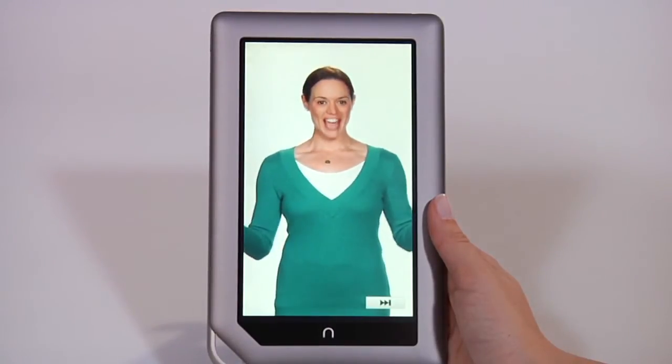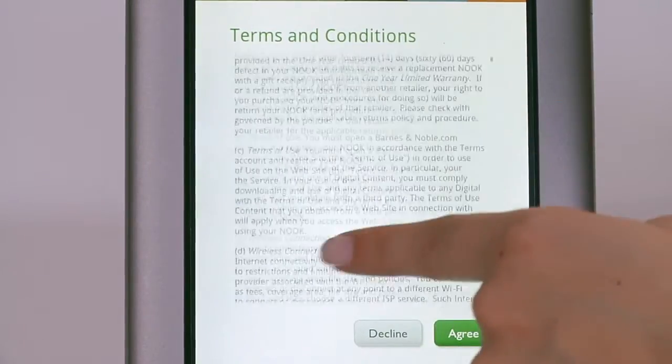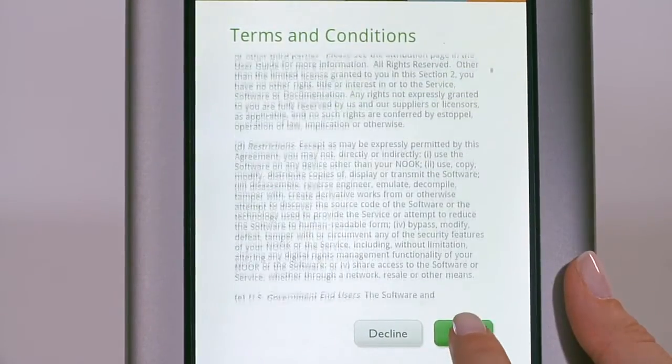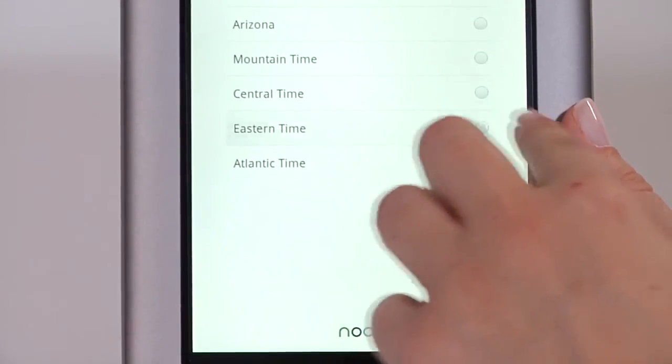Welcome to Nook Tablet by Barnes & Noble. Review our terms of service, then tap Agree. Then, tap on your correct time zone to select it and tap Next.